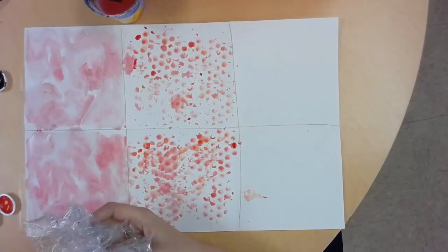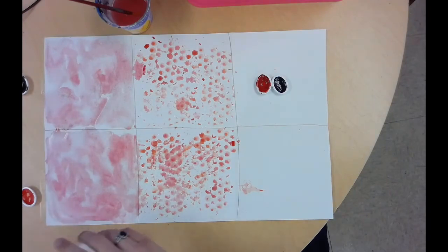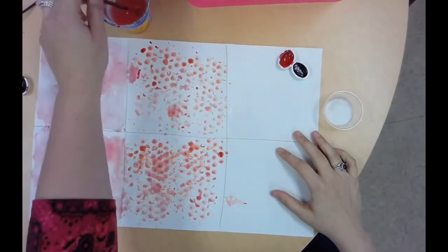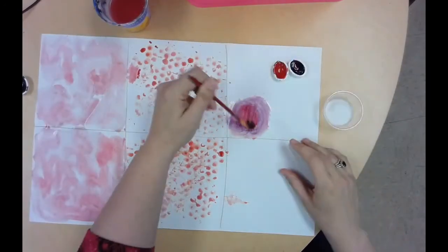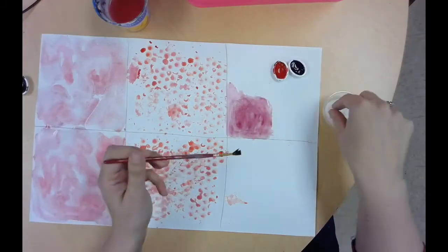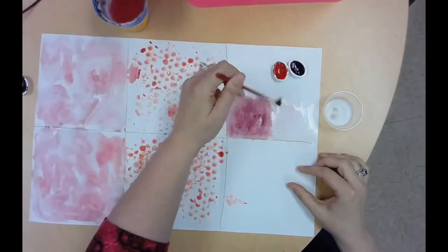For our next technique, we're going to use red and purple — this is called the salt technique. On the front table you'll see little cups of salt, and you hardly need any. Wet your paper a little bit first, then paint a little bit of red and a little bit of purple over it and blend them together. While your paper is still really wet — and this is really important, it has to be really wet — you're going to sprinkle some salt on it. The salt absorbs the water and when it dries, it leaves almost crystal-like textures on your paper. If the paint is not wet, it's not going to work, so you have to work extremely fast.